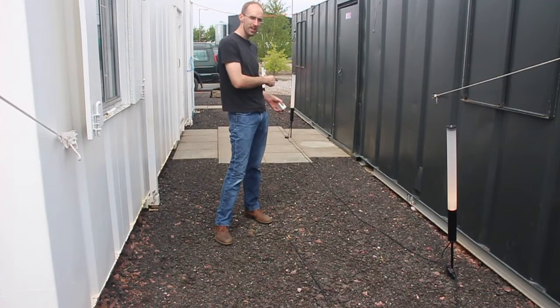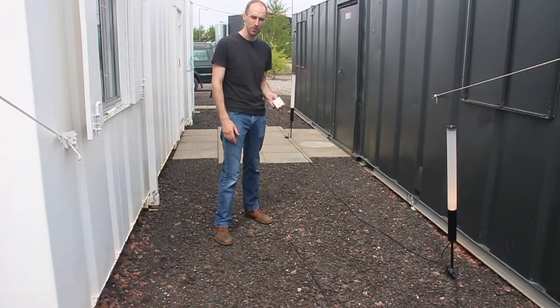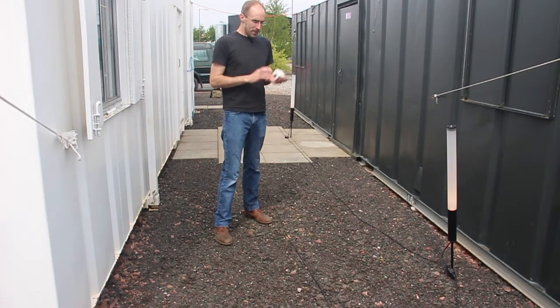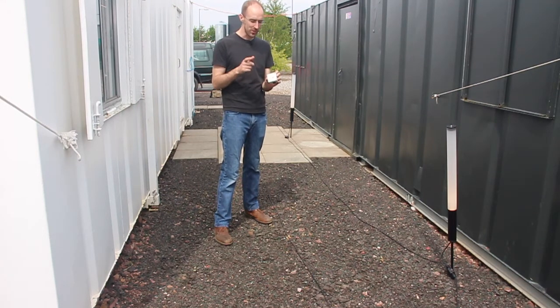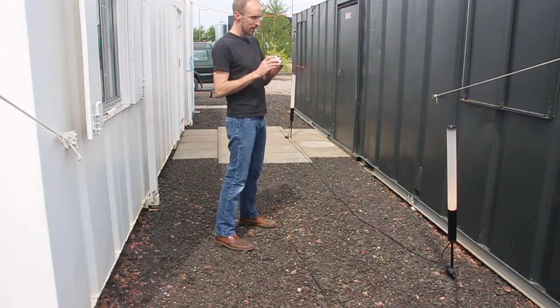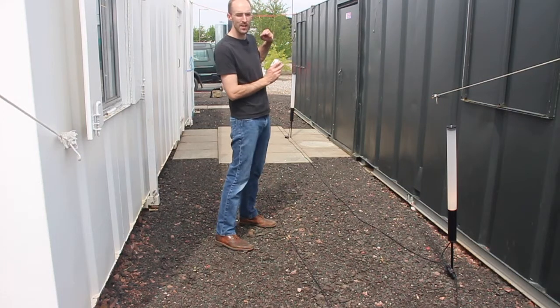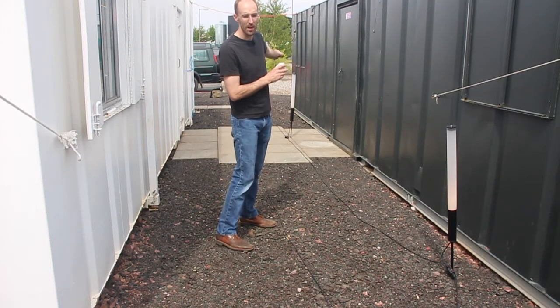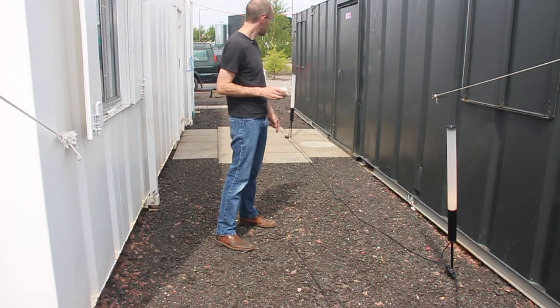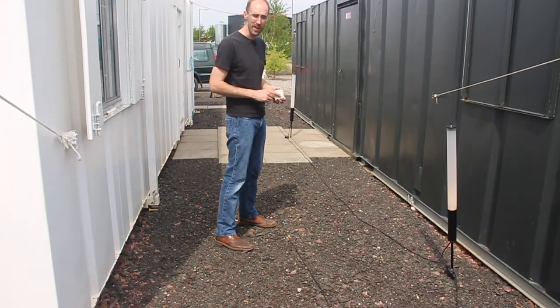Behind me I've got a series of bollard lights. The purpose of this demonstration is to look at the range we can get with Bluetooth mesh. These are triggered by a Bluetooth motion sensor — it's over there under the steps. What we should be able to see is all the lights in this chain come on, and we have clear line of sight for another several hundred metres past the end. We'll run along to the end and see that we're still getting a response to the motion sensor there.